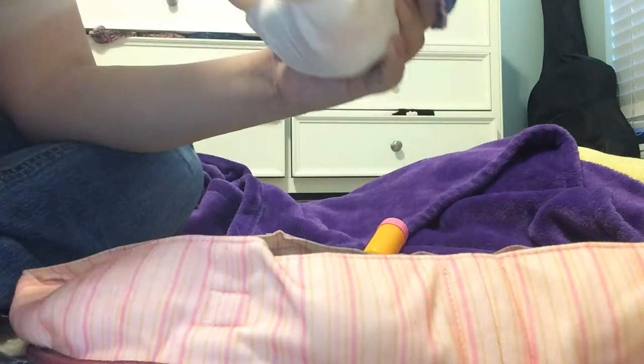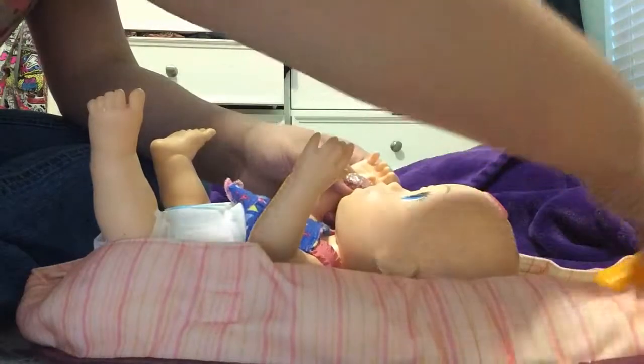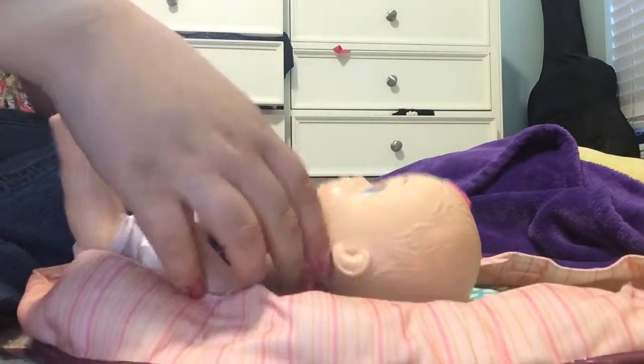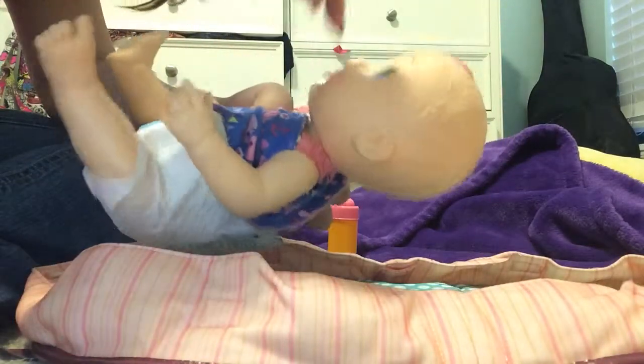Oh my gosh — she's leaking! We're gonna let her use the bathroom real quick. Let's give her some water. Okay yeah nevermind — her mouth is like overflowing. These You and Me bottles, they just go dripping dripping dripping. Come on, eat it — you love it. Oh there we go, okay she ate it.